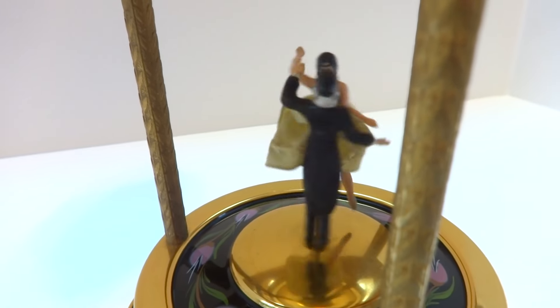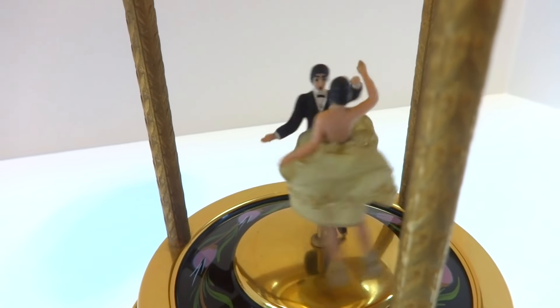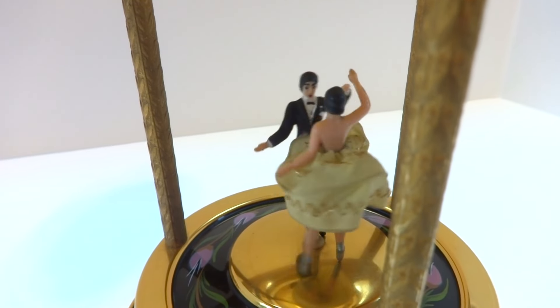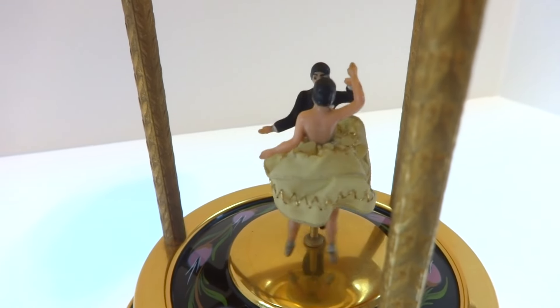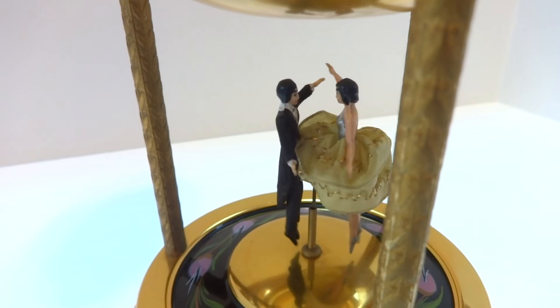The couple dance perfectly, gracefully. The dancing is random — sometimes they'll twirl left, sometimes they'll twirl right, sometimes they bob.